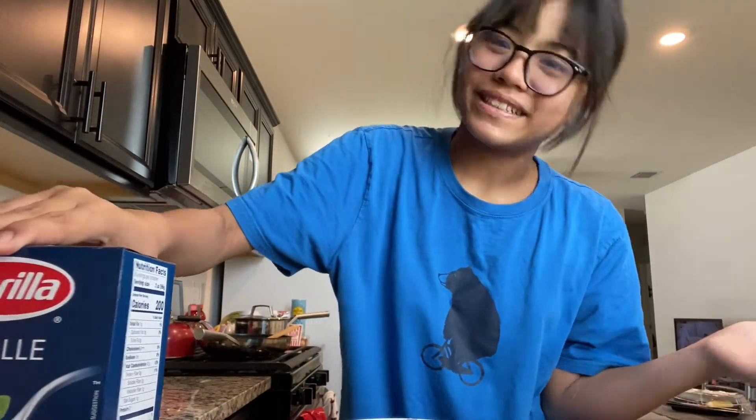Hi everyone, and happy Mother's Day to all the mothers in the world, especially to my mommy. For Mother's Day, I, the eldest kid, will cook pasta — that's kind of the thing I'm able to cook, other than spam and pancakes.